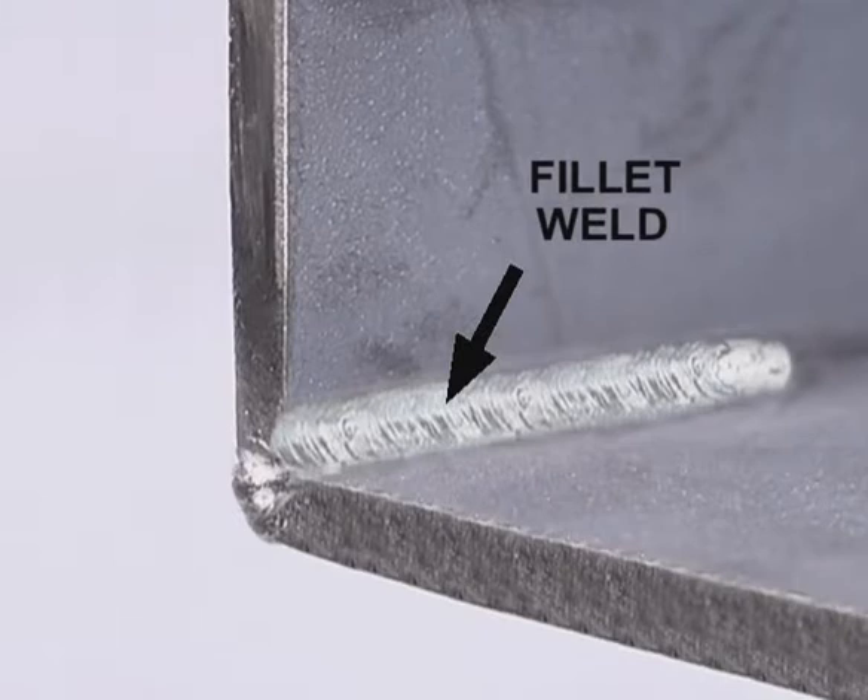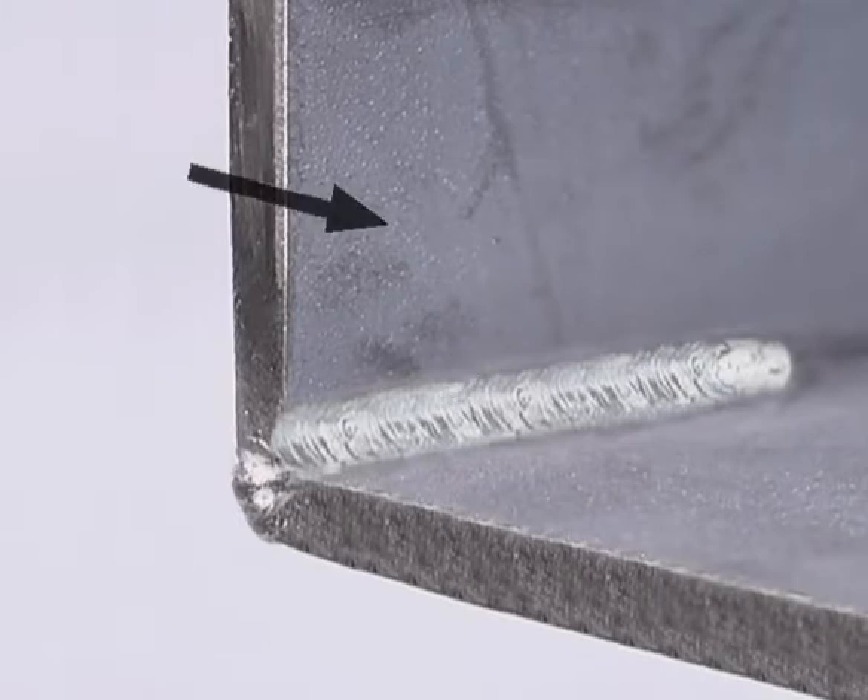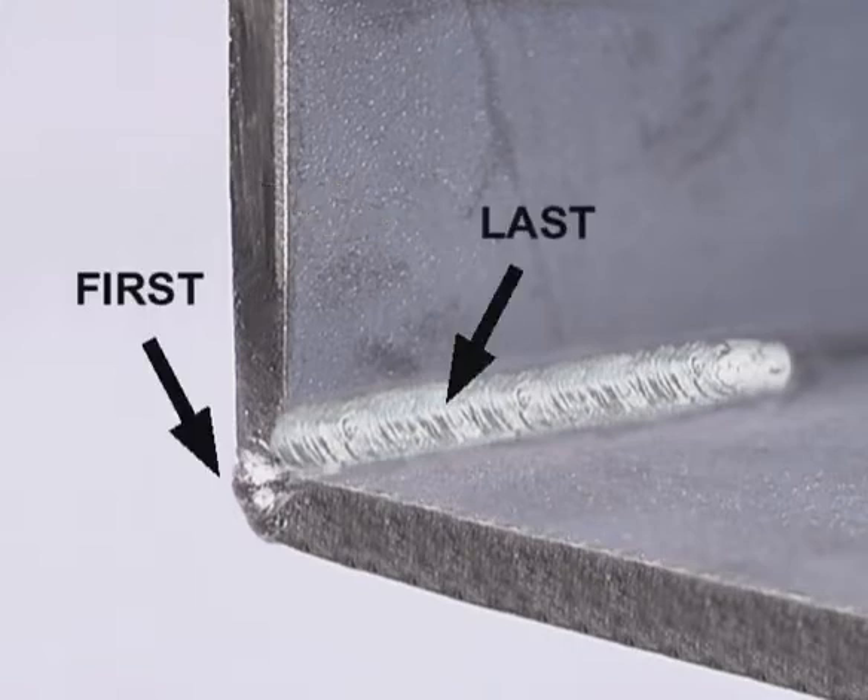On any type of corner joint, you want the amount of weld to equal the thickness of the metal. If you have any concerns about the strength of the joint, you can make a fillet on the inside, but this will tend to draw the pieces in the direction of the weld. Whenever possible, always try to make the outside weld first.